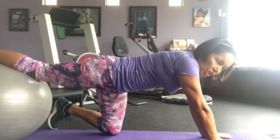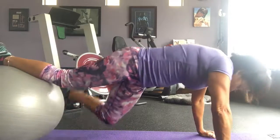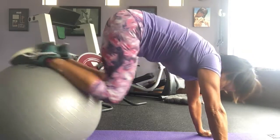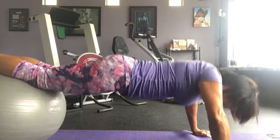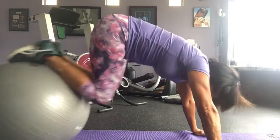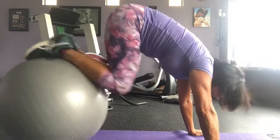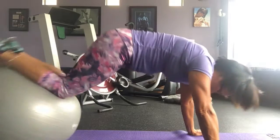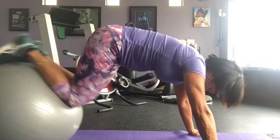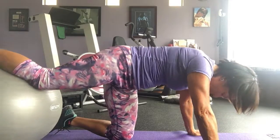Put your shins on the ball, closer to your ankles but between your knee and ankle. Your hands are gonna be out in front. So I've got from my knees to my toes on the ball. I'm gonna tuck twice, push up. Tuck twice, push up — and repeat. To get out of it, just put one leg down at a time.